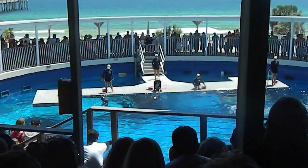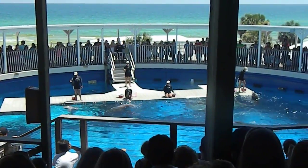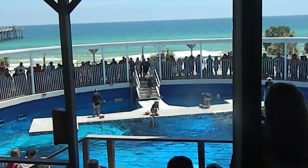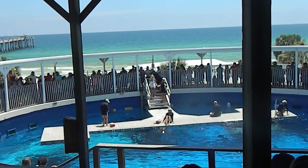Now earlier we saw how we trained, but let's actually dive a little bit closer at why we train. That's so our dolphins can participate in their own veterinary care, also known as husbandry training. To help us out today we're calling upon a special member of our audience — please put your hands together for Brittany.